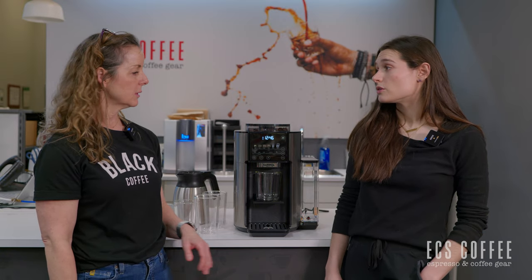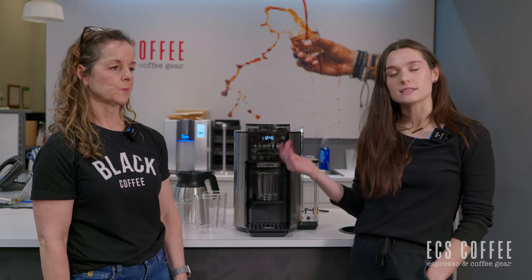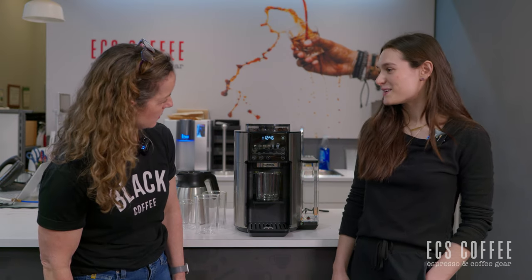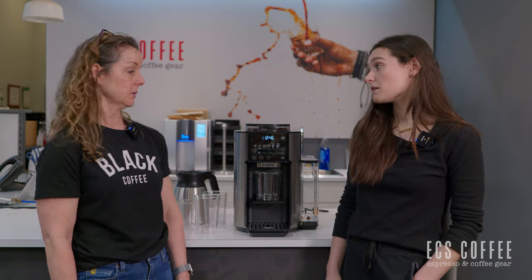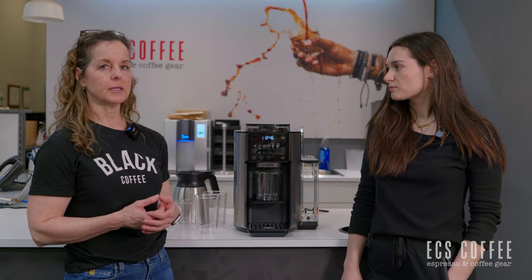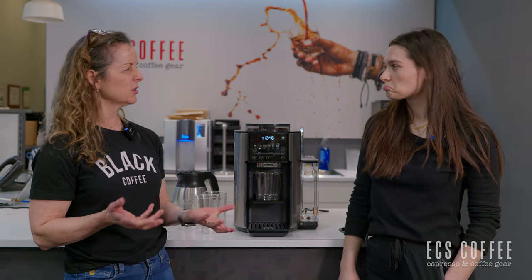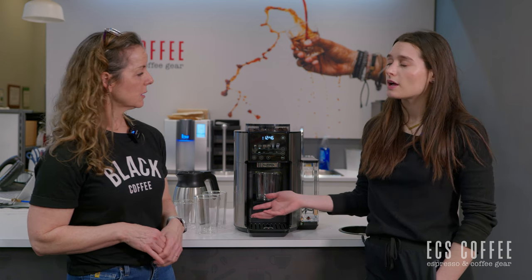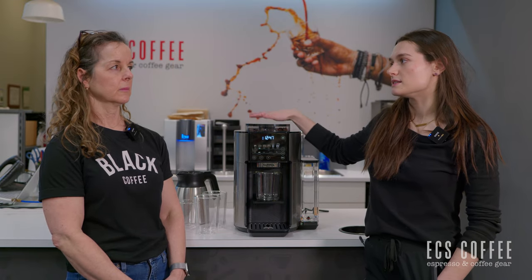The auto-on function allows you to choose what beverage and what time you want it to come on, and that wasn't difficult at all. The auto-on feature is great especially if you are using the pot, and it does power up really fast. This is not SCA certified, but it is ECBC certified, which is the SCA of Europe. So it's going to brew at the right temperature, with the right grind amount, in the right amount of time.